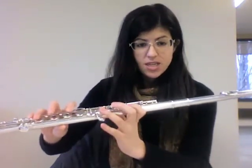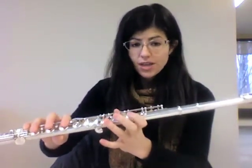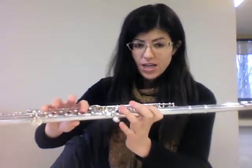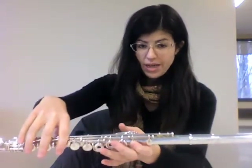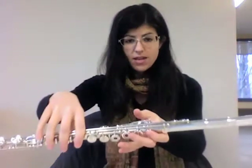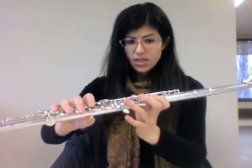And then we also use C, which is almost the opposite of D. Only your left hand first finger and pinky are down. So no thumb in the back — your thumb is just hovering over that thumb key. You don't put it down anywhere, just let it hover over the key.